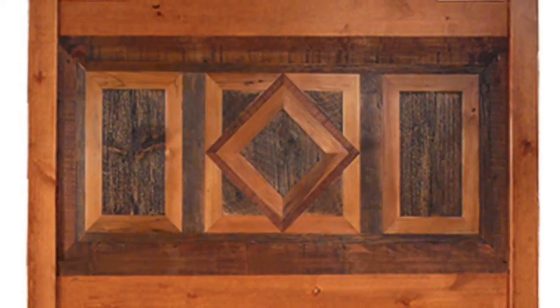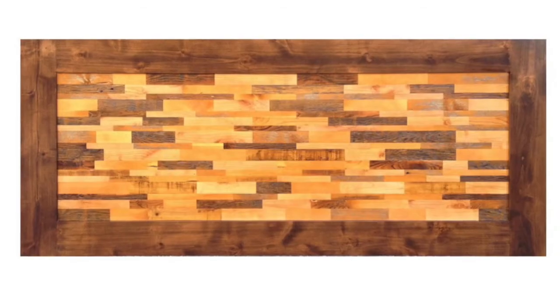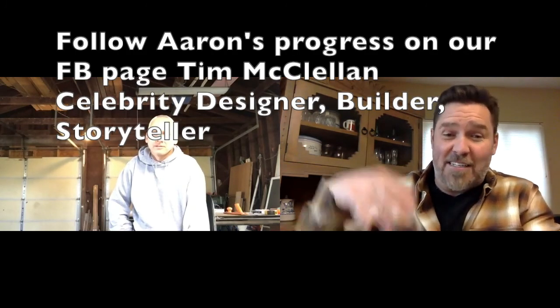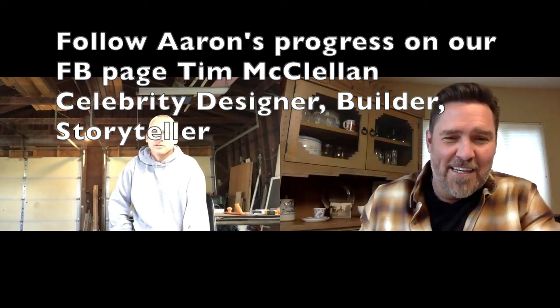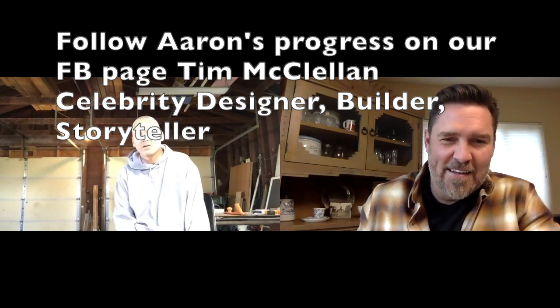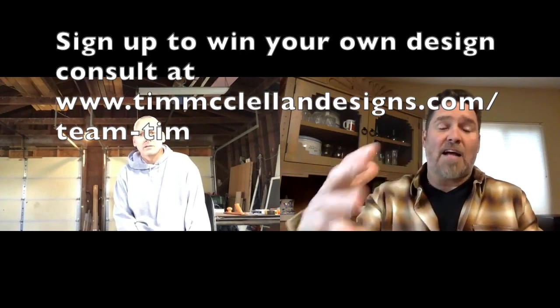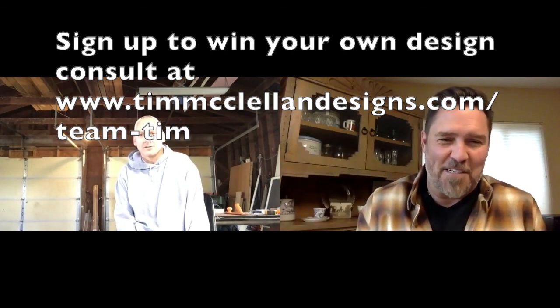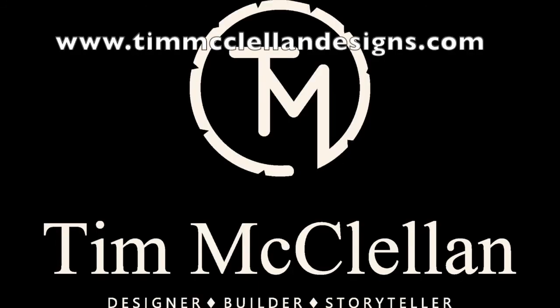I want to show you a couple of headboards to get your brain going on different patterns and options, because they're pretty much endless. Well, Aaron, it sounds like a great project. I want to see progress as you go — shoot pictures of different stages, not just at the end, but as you're going and getting stuff done. I'll put it on your Facebook page. Email us and send us pictures and as you go we'll keep the story going. Then when you're finally done, get it in your bedroom and we'll see the final finished piece. Happy Thanksgiving. Happy Thanksgiving and have a good weekend. All right, thank you.